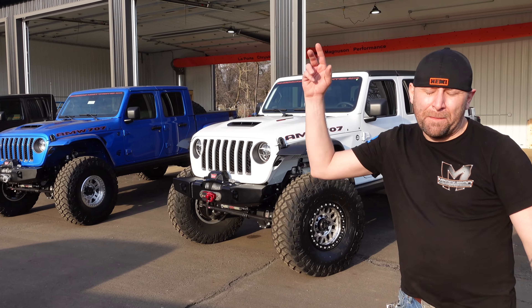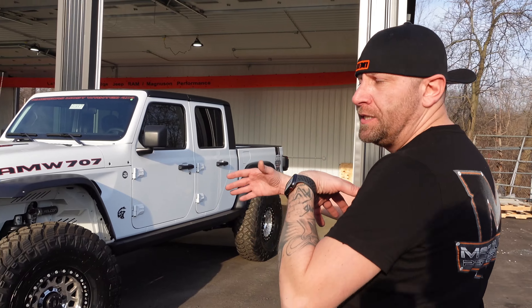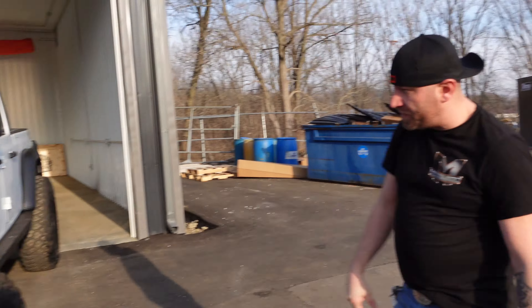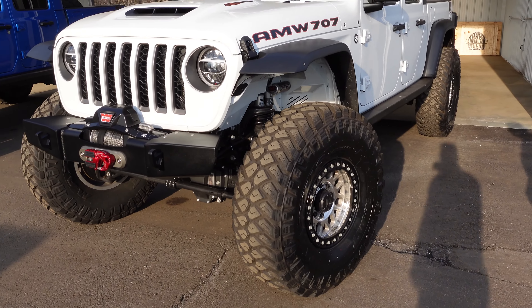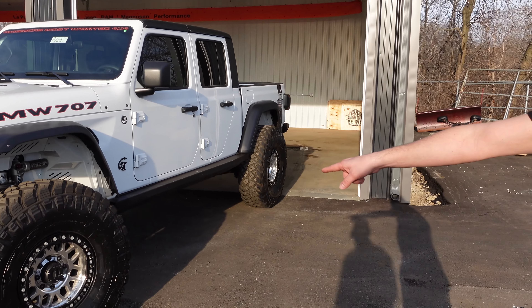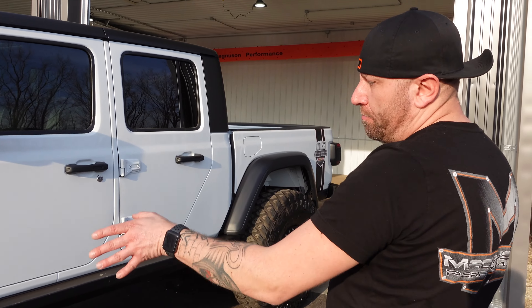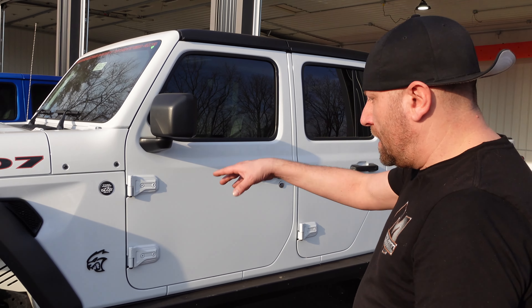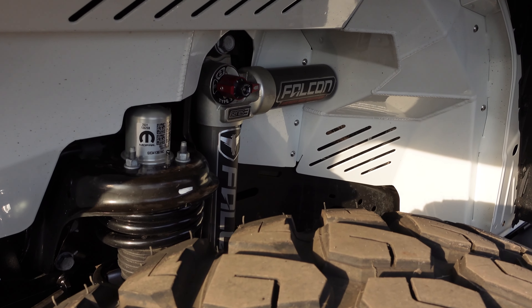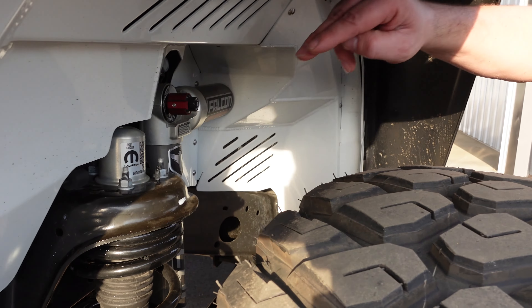They're all kind of the same build — this is one of their packages. You've got your 40s; this one's running Maxxis Razor 40s with some KMC beadlocks, the Grenades. This is one part of their package — they use the Teraflex JL long arm fronts on the Gladiator with hemi-tuned coils and Falcon 3.3 piggybacks.